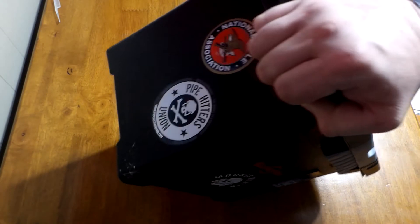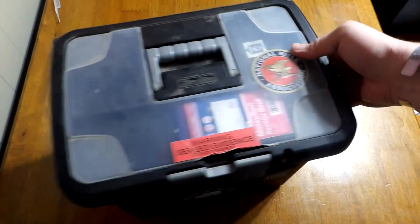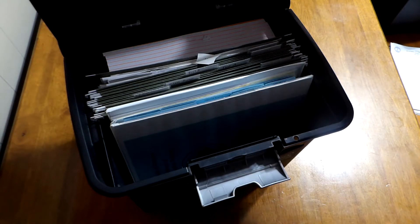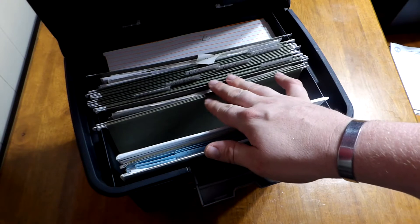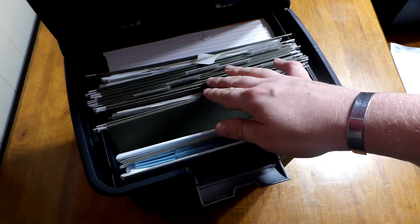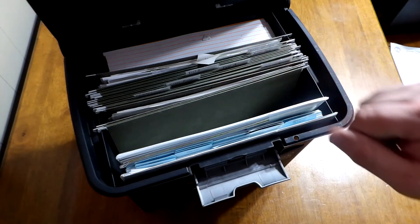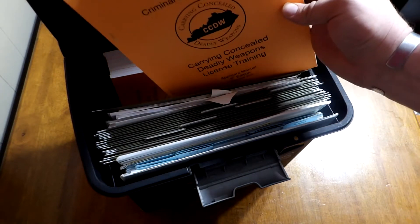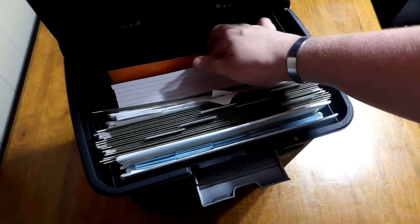I know it was more than 10 years ago that I got this file box to hold all of the associated files and paperwork for teaching concealed carry classes. Inside, I have the instructor book with all my notes, and I have some file hangers with basic things like multiple answer sheets, test A and test B questions. I also keep an assortment of student books in here so when I go to class I have enough books for all the students.